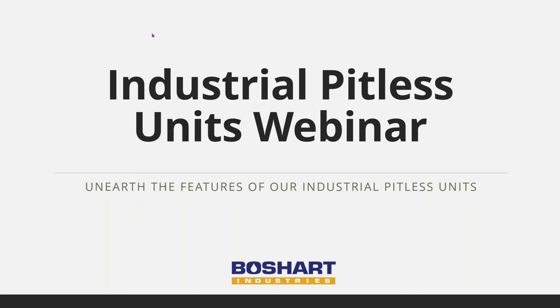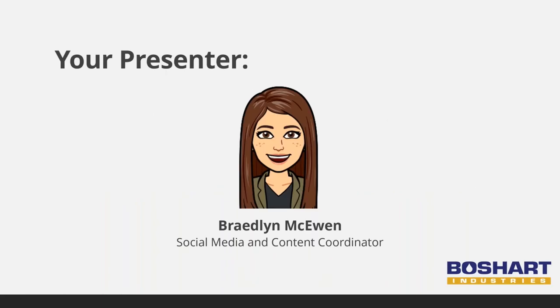Good morning everyone. Welcome to our webinar on industrial pitless units. We are happy you were able to join us today. My name is Bradlyn McEwen and I'm the social media and content coordinator here at Boshart Industries.